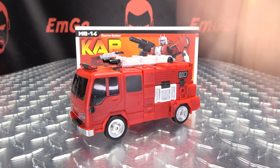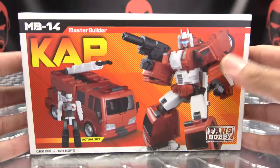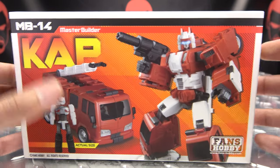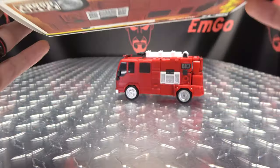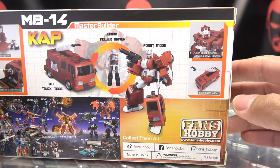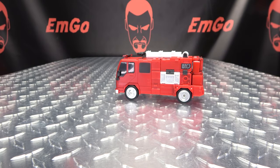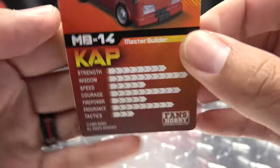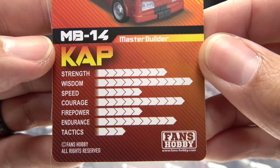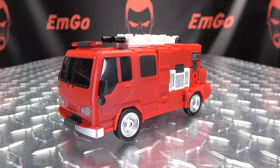So here we are, and first and foremost as always we'll take a quick look at the packaging. Up front we have a lovely image of Cap in his robot mode and his alt mode. On the sides and top and bottom, hey look, Cap. On the back of the box you have your obligatory product shots. Also included is the collector's card with a nice image of Cap, and on the back we have tech specs.